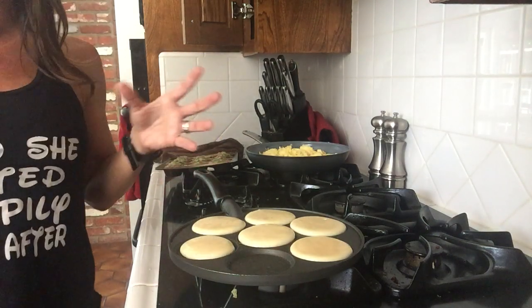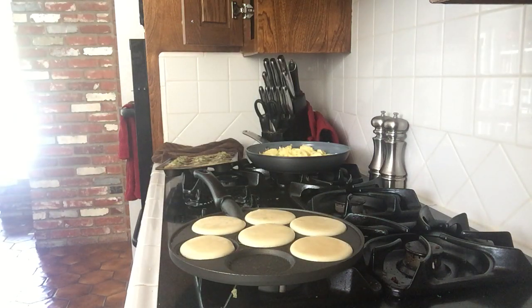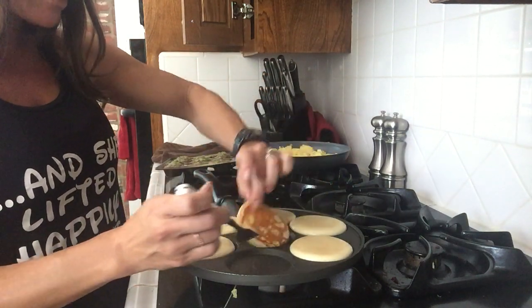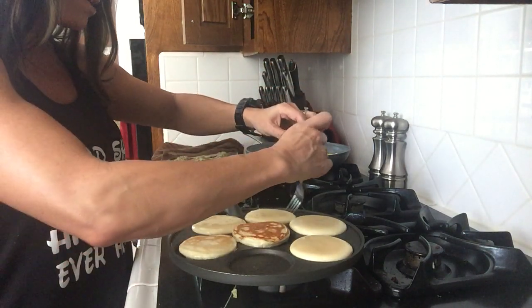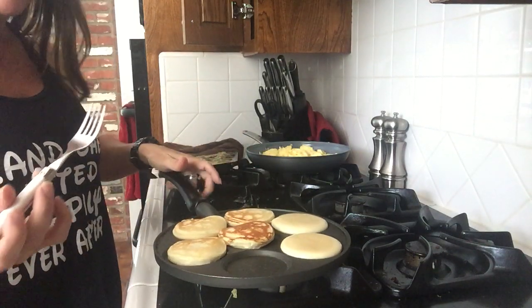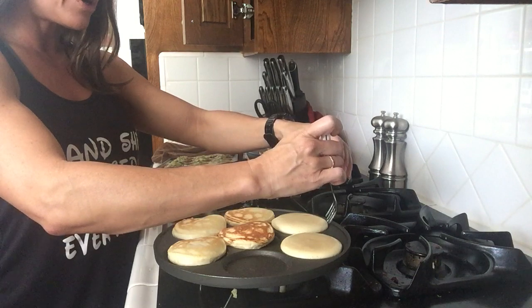They're really easy to maneuver and flip over because they're so small. I lost my favorite fork so I'll just use a different one. You can see when they start to bubble a little on the top, you flip them right over. You want to make sure that each one is ready so you don't have a big mess, but they're really easy to maneuver — just flip them right over and you have these fantastic looking pancakes.